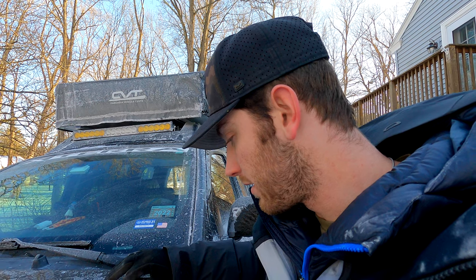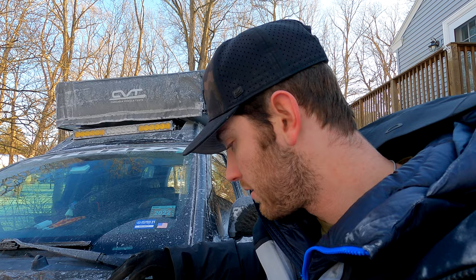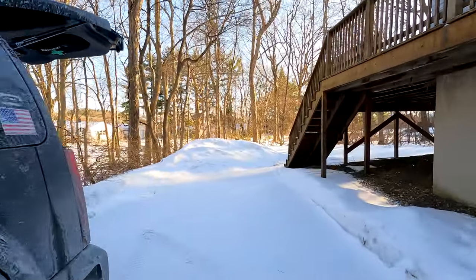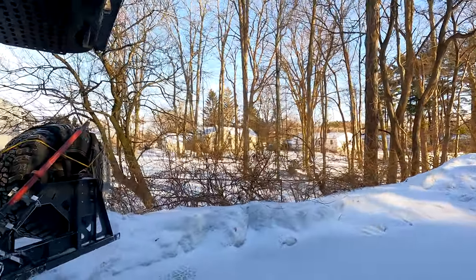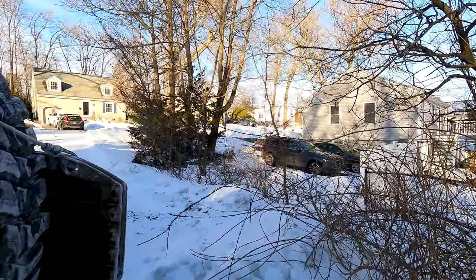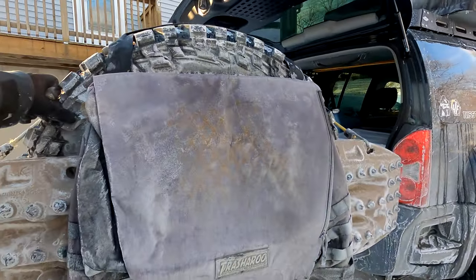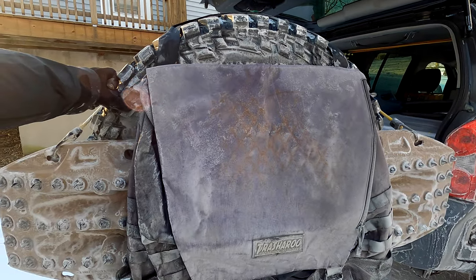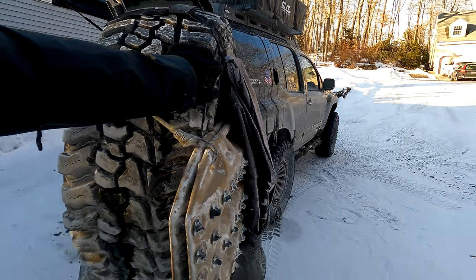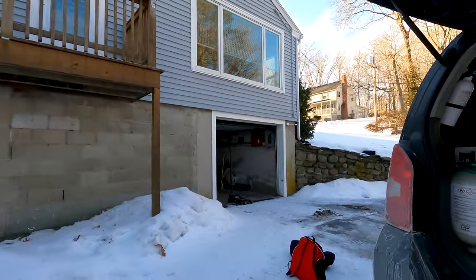One more thing I forgot to cover — this is our Trasharoo. Pretty obvious what it is, but it's quite dirty right now. It's great for putting your trash in when you're camping so you don't leave it behind — leave no trace, only tire tracks, as they say.